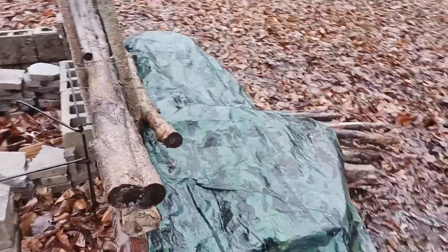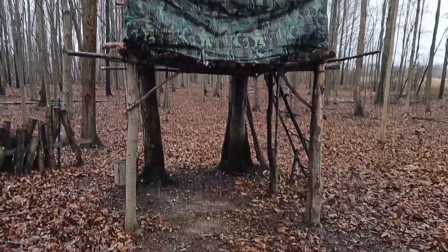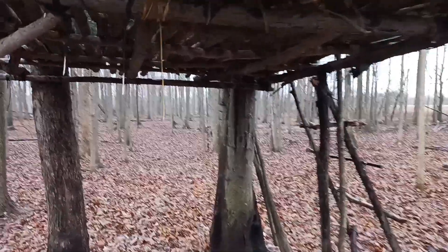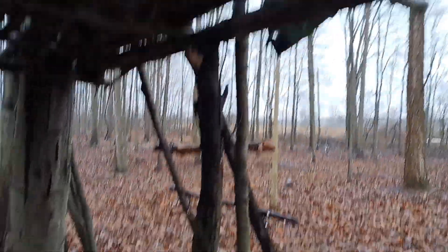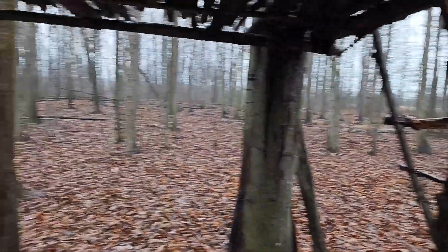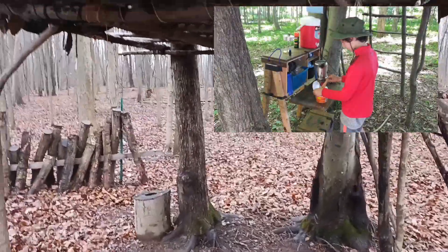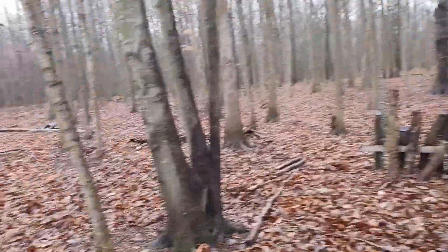Over here we have our wood pile — we try to keep that covered. And up here, about a year and a half ago, my son and I built this raised platform. We need to do a little work on it — it's a bit beat up — but you can see the floor system we have in place. We made a ladder for it, and usually we set up our kitchen box in here and do all our cooking underneath. We've got tarps on it and a roof, but we need to tighten that up as it gets loosened from time to time.